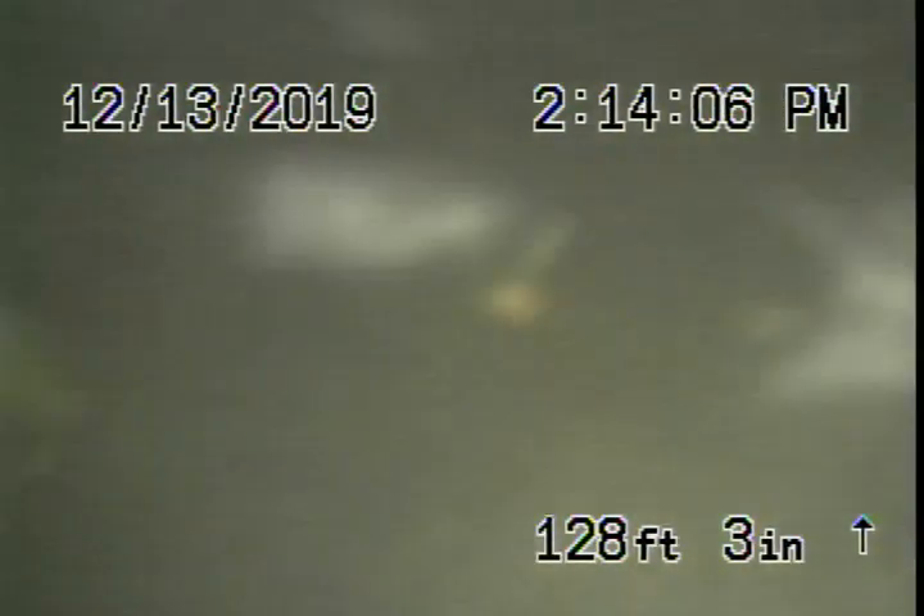We're here at 4453 Colfax Avenue in Studio City. There were no mainline cleanouts available, so we're running the camera from a roof vent. We like to do that anyway because this way we can check as much of the sewer line as possible.